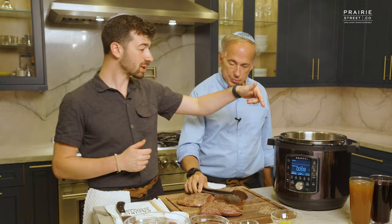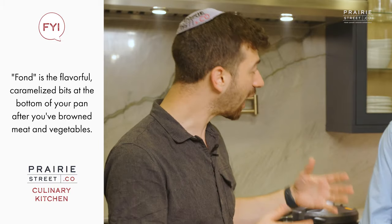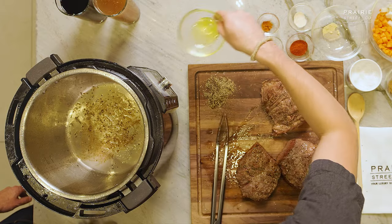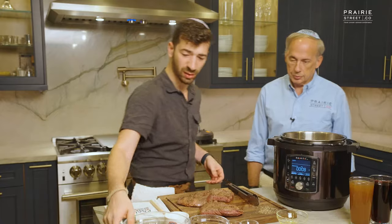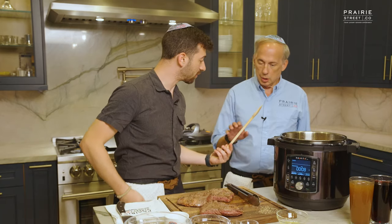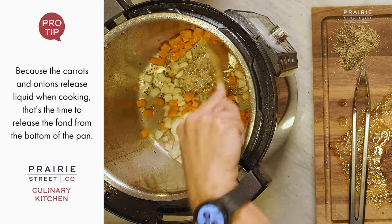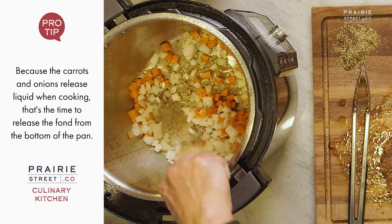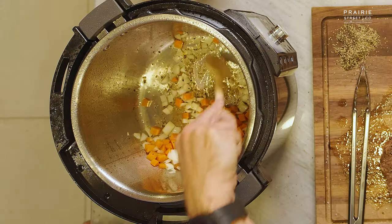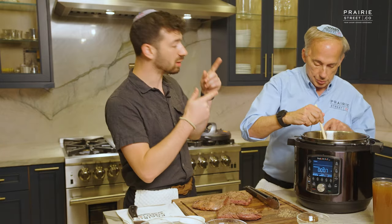Inside the Instant Pot on the bottom we have what's called fond — the caramelized, beautiful bits of the meat. That is our flavor, the beginning of us building that depth of flavor in our sauce and braise. I'm going to add just a touch more oil, then right in with our mirepoix. We're using a wooden spoon so we can really scrape the bottom and get all that fond up. The onions themselves will create some moisture. We're going to caramelize the vegetables for a quick minute or two — GBD: golden brown and delicious.